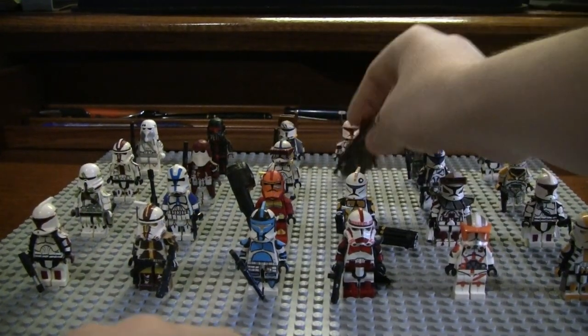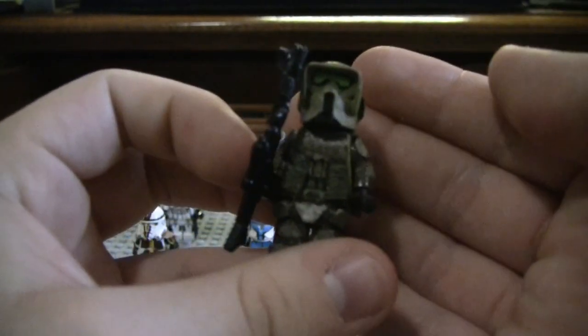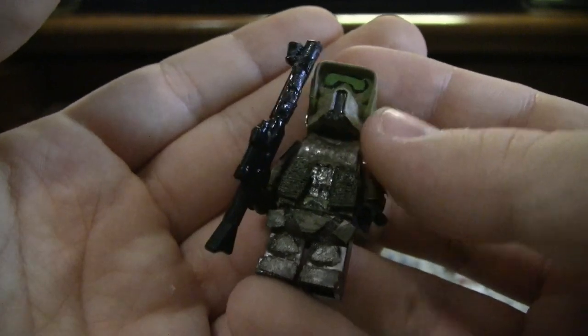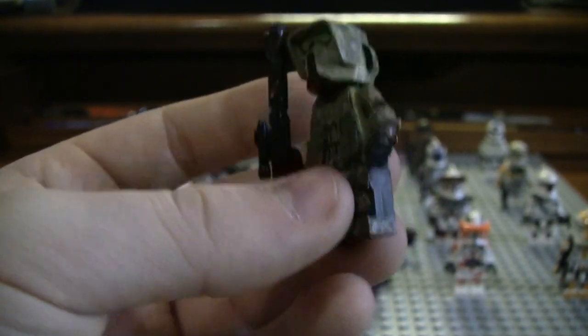Moving along — this one I think I did a really nice job with. This is my Kashyyyk Trooper Sniper, and just overall I think I did a really good job. This used to be my most viewed video. I think I really started to progress my customizing skills here.